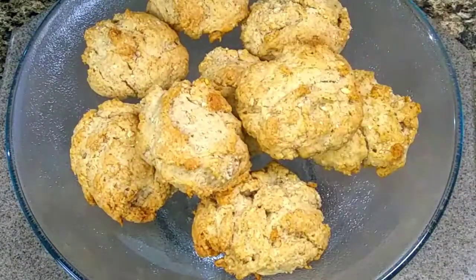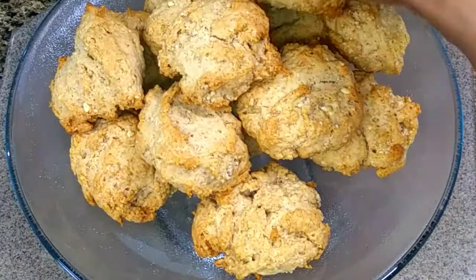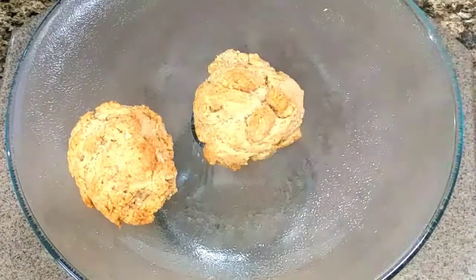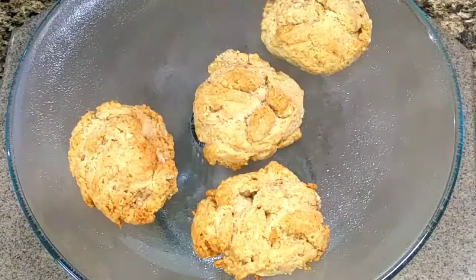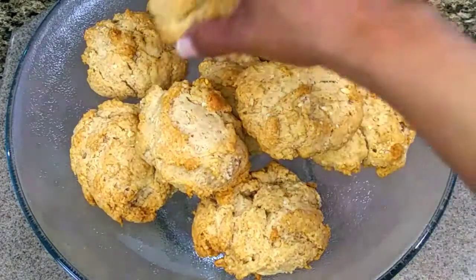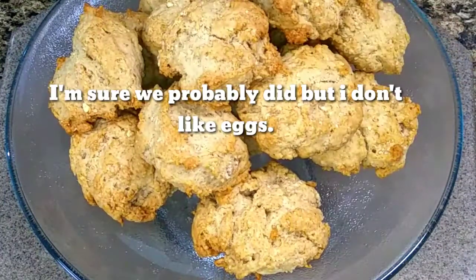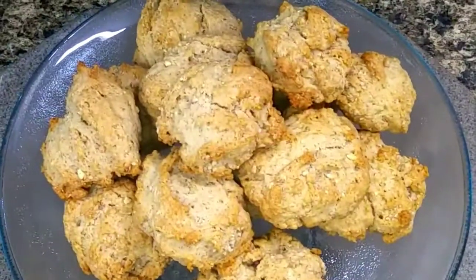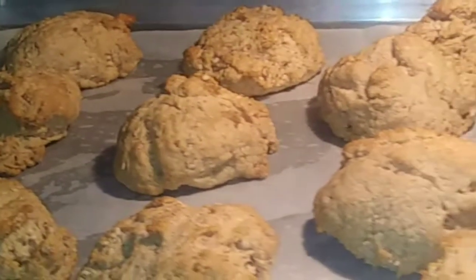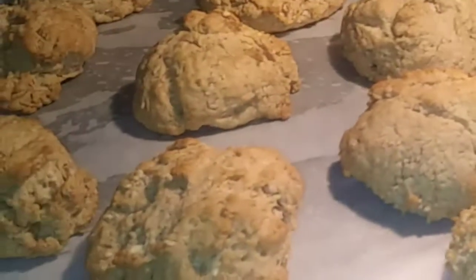I remember back in Jamaica, we enjoyed rock buns, and I searched through the cupboards and the fridge. There I found a good amount of almonds, because we seldom used almonds. So I said there was no coconut to make the rock buns, nor were there raisins. I'm not sure if I remember if we had eggs, but I know we had butter and spices and milk. So I decided to grind up the almonds very, very fine, almost like powder.